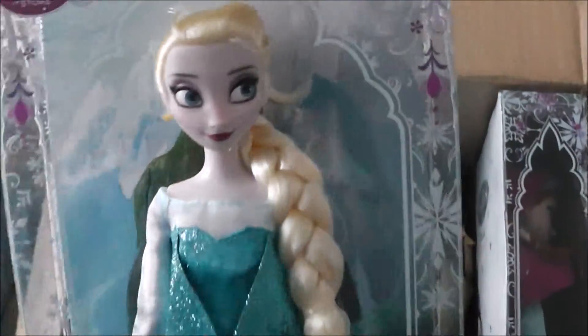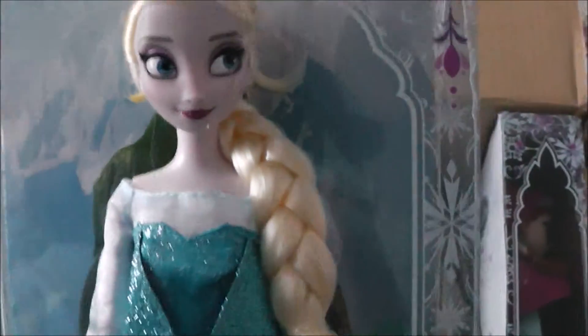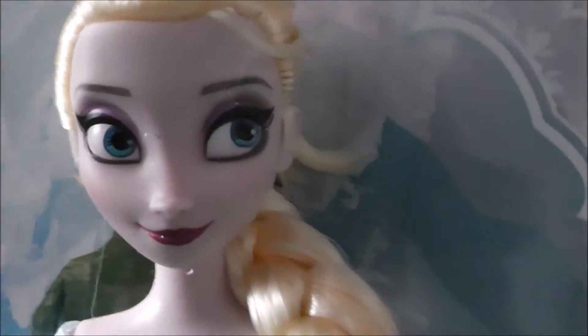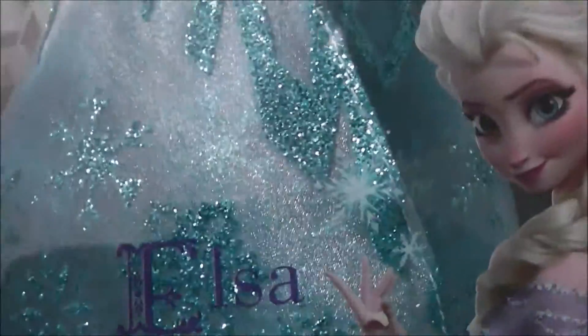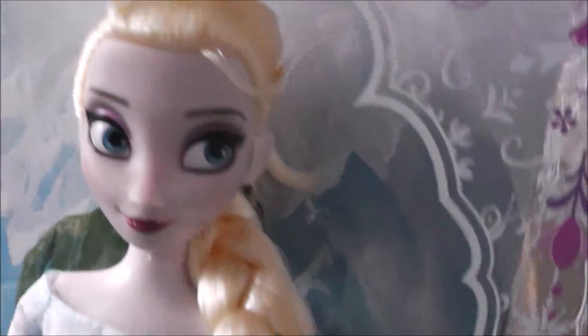I've also ordered the original Elsa doll from the first movie! Such a cute little face! Wow, her dress — it's got all the snowflake detail on the bottom, which is really nice! Yep, it's Elsa!